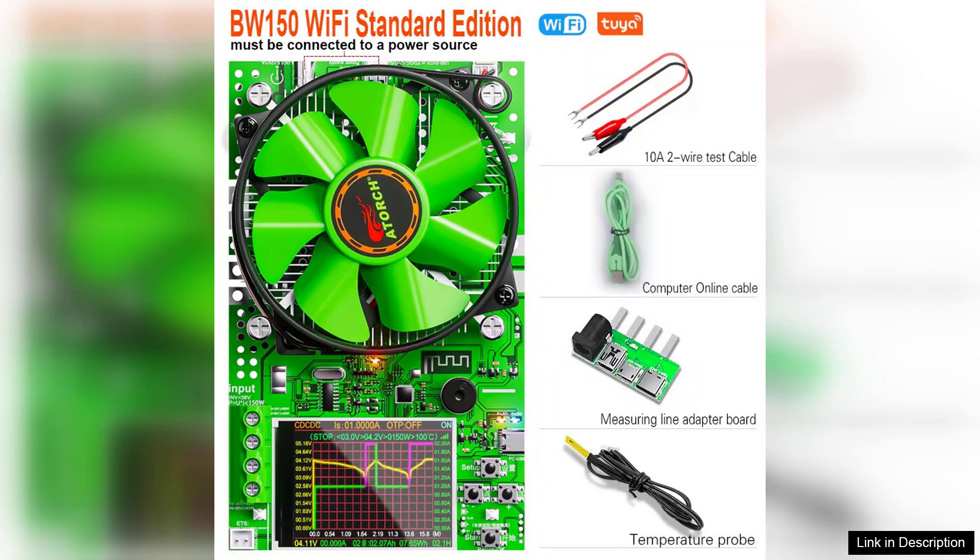Overall, the BW150 Wi-Fi Tuya App 150W battery capacity tester is an innovative tool that elevates battery testing to a new level. With its combination of accuracy, app integration, and ease of use, it's an excellent investment for anyone looking to maintain and monitor battery health effectively. Highly recommended.